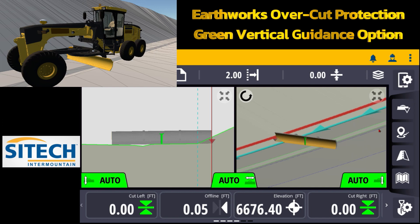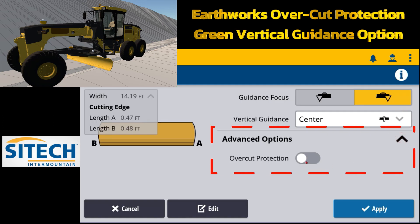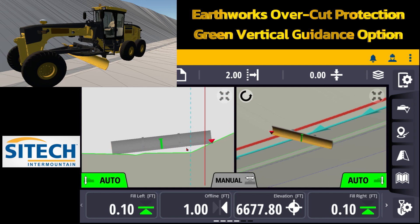On my main screen I can run the blade to a specific spot, turn my autos on, and turn on my side shift to hold that. Over here on the blade on the right side, if I touch and hold and go to advanced options and drop down to turn on overcut protection, this is what's going to happen when I hit apply. My cut fill is going to tell me that on the left side I'm touching at zero but on the right side I have a fill of a foot. Overcut protection constantly tells me I need to raise the blade — say 185 — to get all the way to the top, protecting both sides of the cutting edge.